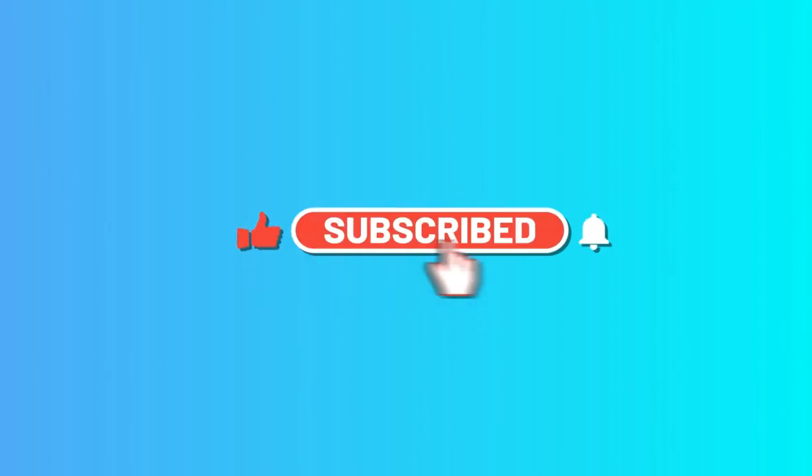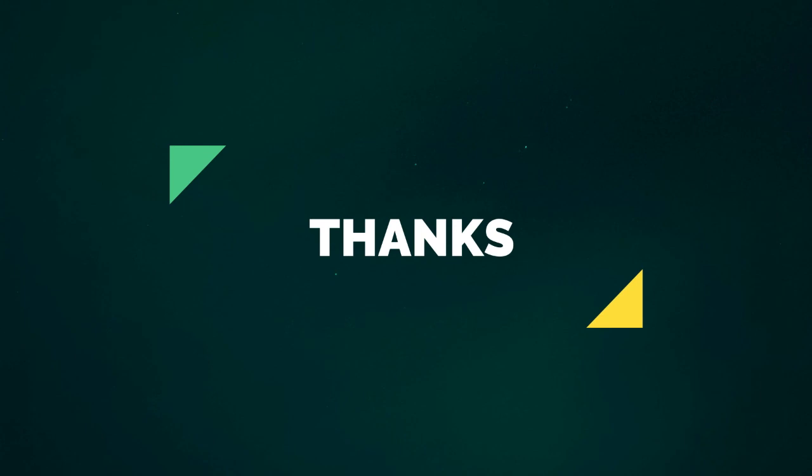Please subscribe to our channel. Thanks for watching!